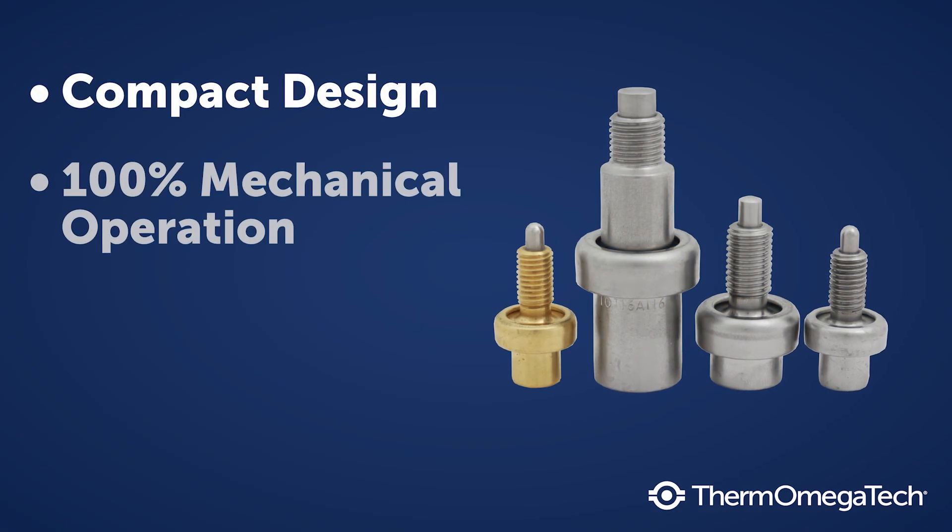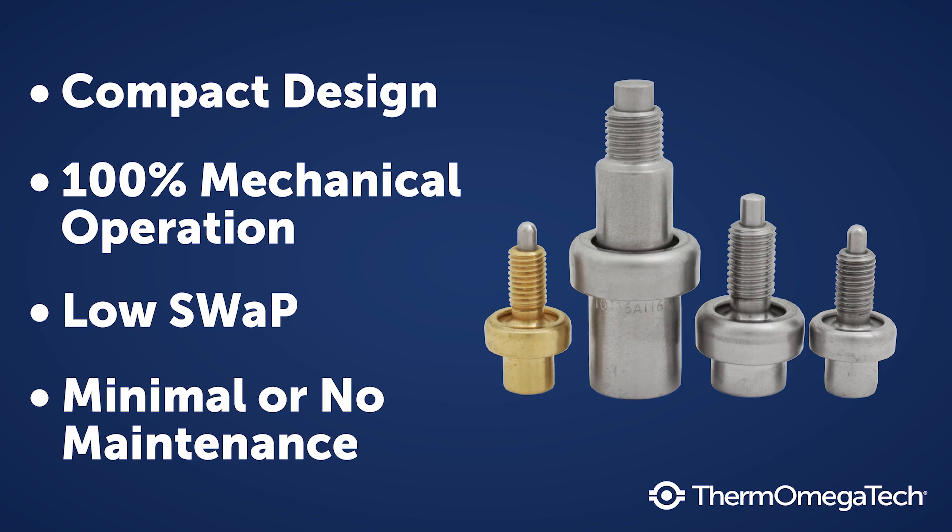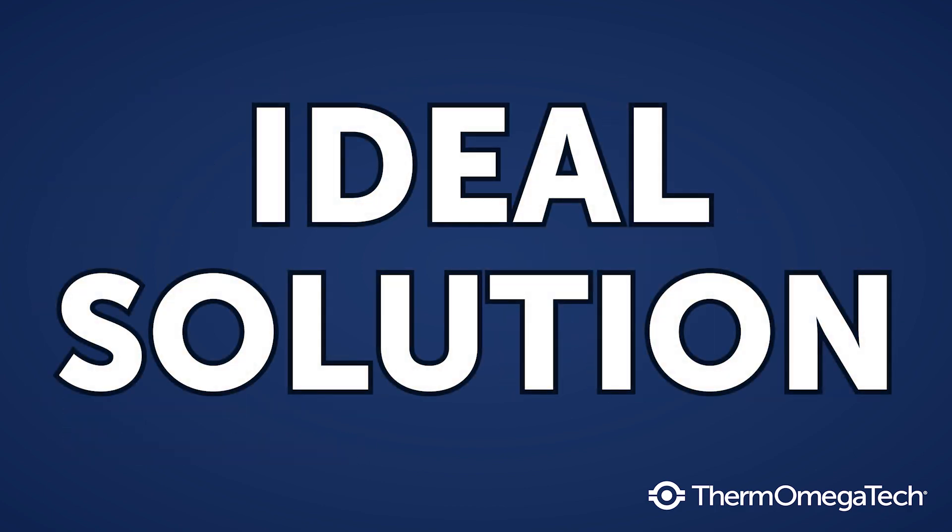Providing a compact design and low size, weight, and power, our self-powered actuator devices are often the ideal solution for extreme design challenges.